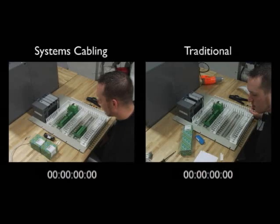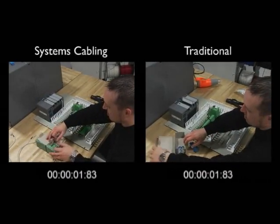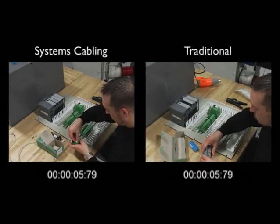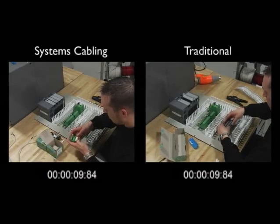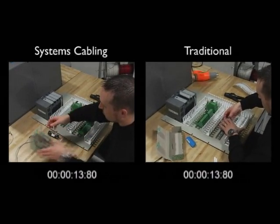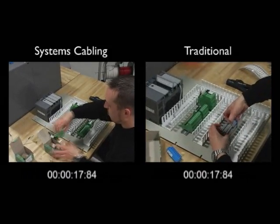The assembly on the left demonstrates an installation using systems cabling, while the assembly on the right depicts a traditional point-to-point installation. The installer on the left begins by removing two field termination assemblies, or FTAs, from their boxes. Markers are then applied to the top of the FTAs to identify each group of signals coming from this 16-channel I/O card.